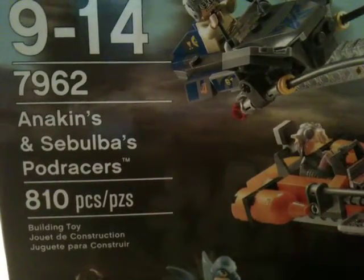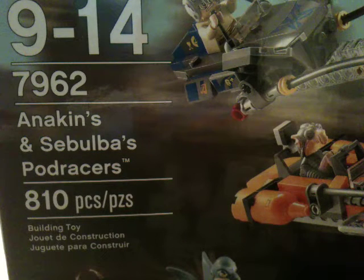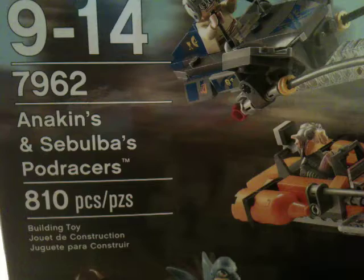Ages 9 to 14, set number 7962. It has 810 pieces. It's $89.99 on LEGO and $94.99 at Toys R Us. So, you know, expensive.